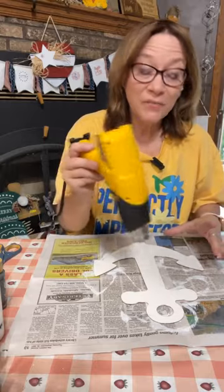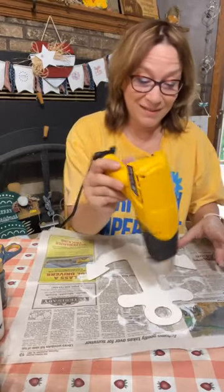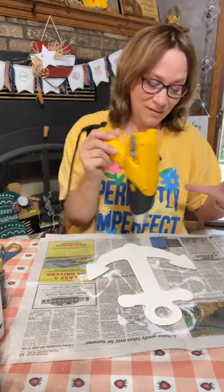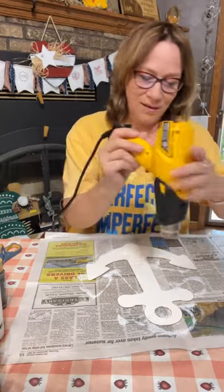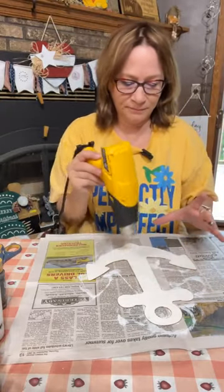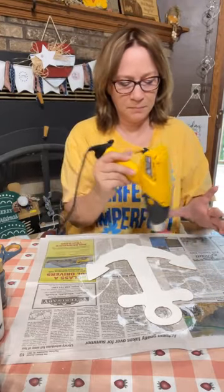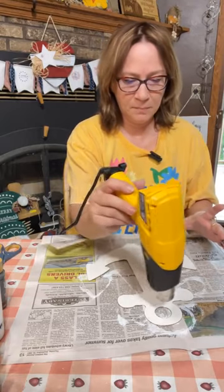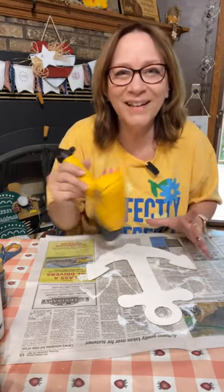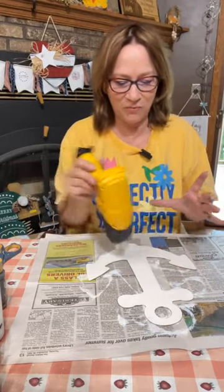Where did the anchor come from? This is from Dollar Tree, Teresa. It's actually really cute — they had the ship wheels too, and those were really cute. That would work awesome on here too.